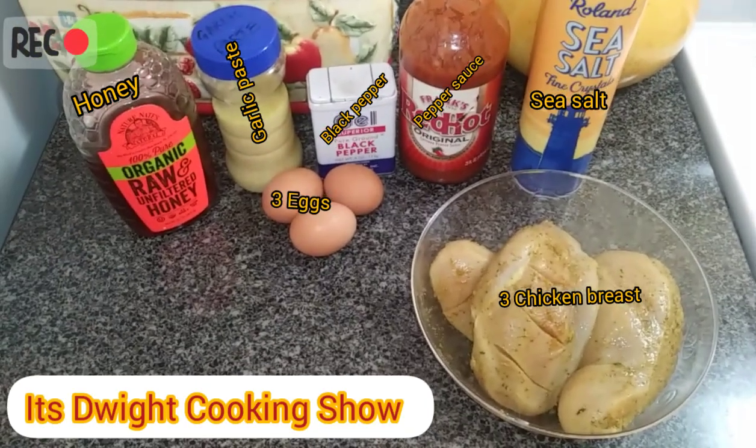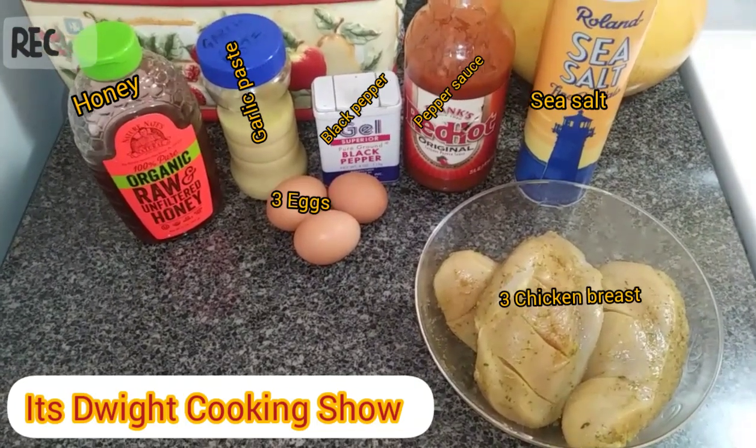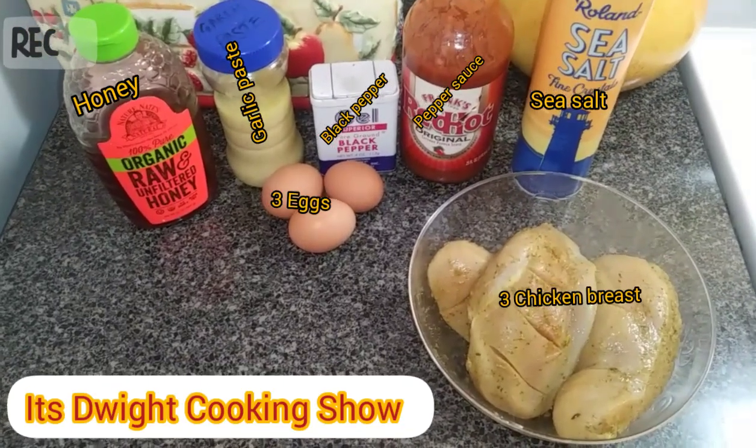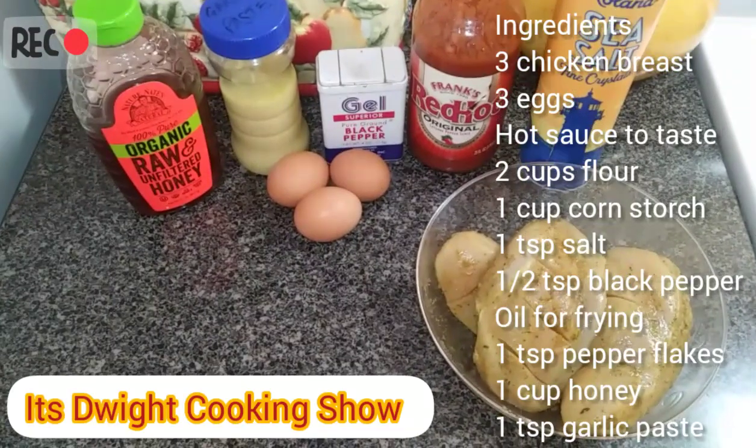Good afternoon everyone, welcome back to It's Dwight Cooking Show. Today I'll be giving you a honey garlic recipe. You may remember my previous video with the garlic paste — it comes in handy with this recipe.